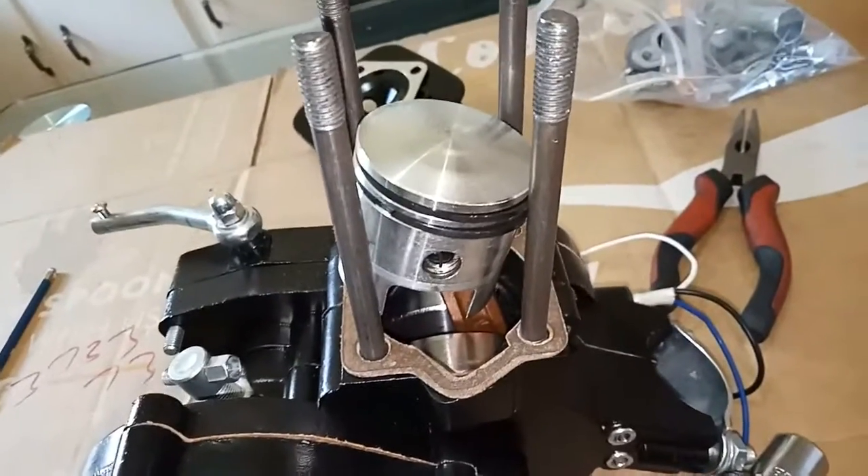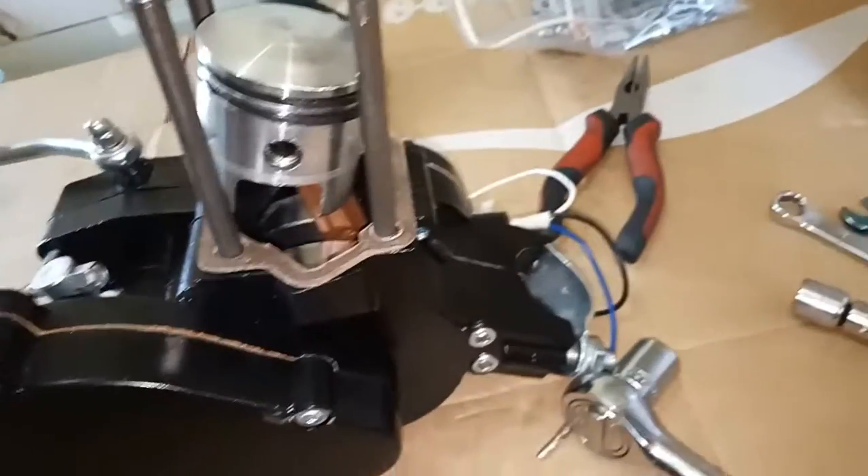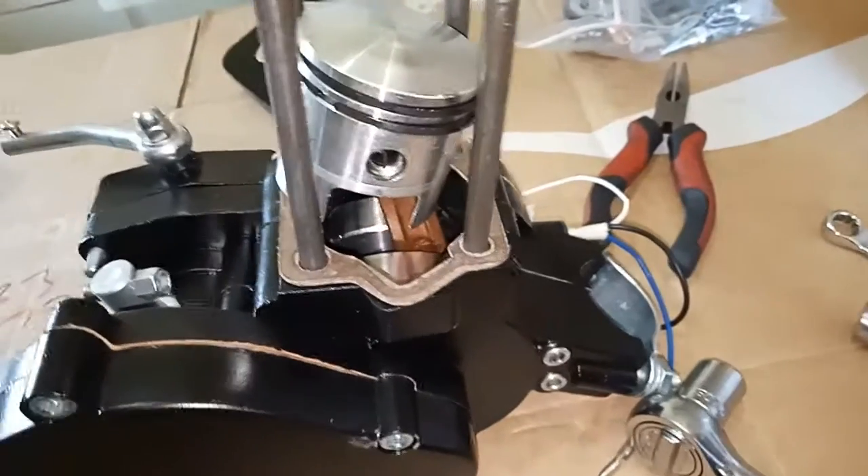Had a moment of freak out — I was like, oh no, the piston's backwards — but then I remembered I'd actually turned the motor around while I was removing the head.